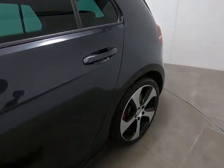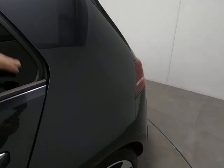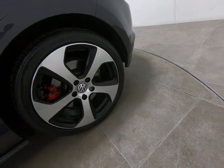Onto the rear door — identical condition. Once again, struggling to see anything detrimental to point out at all. That does include no marks underneath the handles and no chips to the door edge. Nothing to point out on the rear panel either. All alloy wheels are really, really nice.